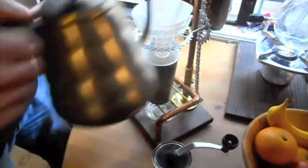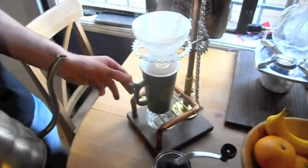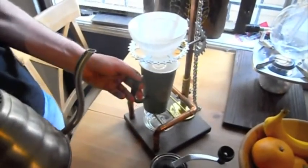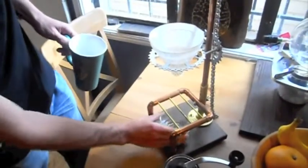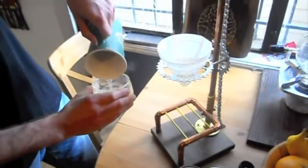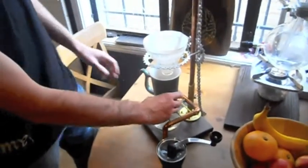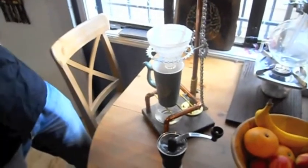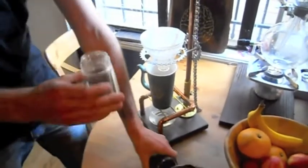First thing I'm going to do is wet the paper filter. This gets rid of the papery taste, and it also heats up our cup a little. And we need a little bit of water, and a little extra water reservoir — that's for when you're done brewing and it's still dripping, so you can just take your cup out.